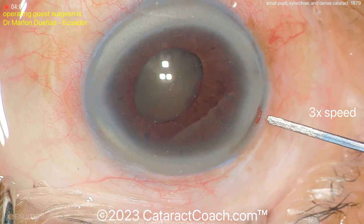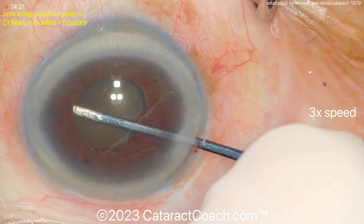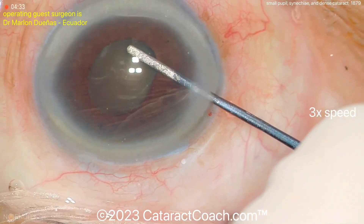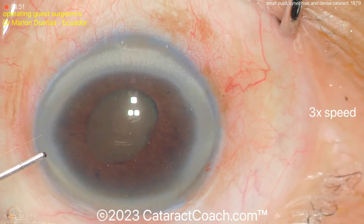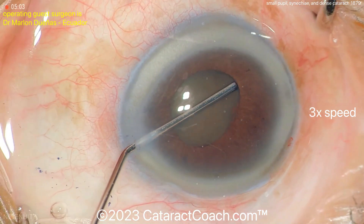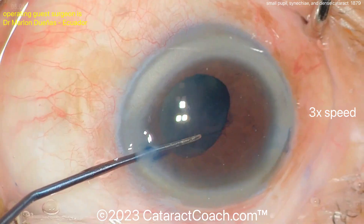You have to do this gently with a blunt instrument because you don't want to damage the anterior capsule. Going in from the other side as well. With a cataract like this you definitely want to put some trypan blue dye to stain the capsule — but remember the viscoelastic may be tough, so sometimes it's easier to put in cohesive viscoelastic, do what you need to do, then wash it out.